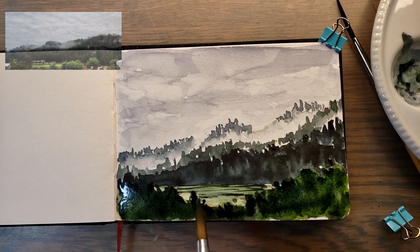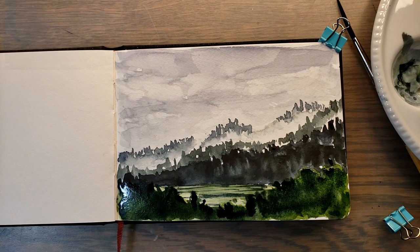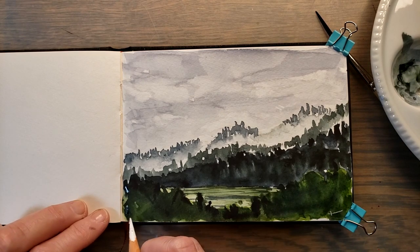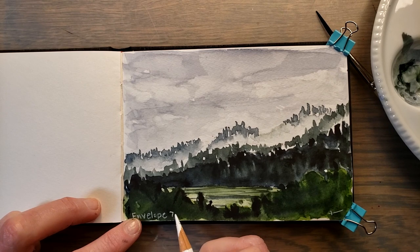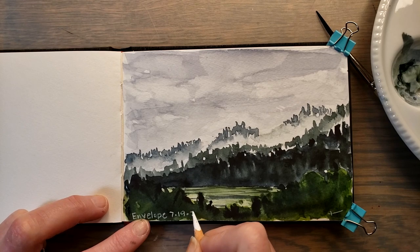So I'm going to do a little calligraphy, I think they call it. I am going to sign my name and put the date and the prompt on it once it's dry. It's dry now and I'm just going to sign my name and get the date and the prompt in here. This was 'Envelope' and it was 7-19-23.